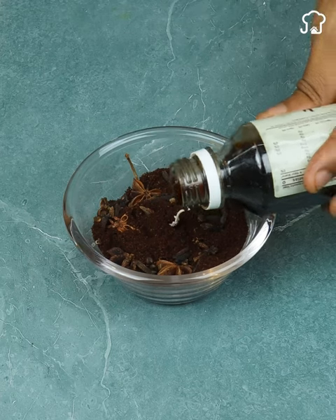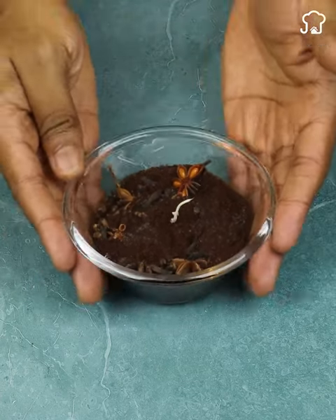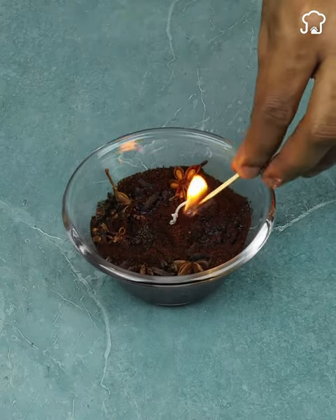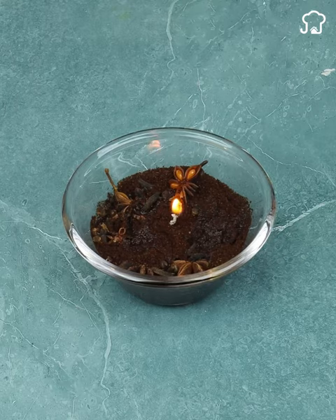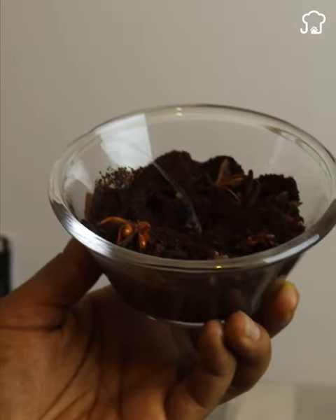Let the mixture dry for about five minutes so that the ingredients are properly integrated. After a while, light the candle and let the mixture begin to burn. Along with the cloves, the resulting smoke will act as a powerful repellent against pests.